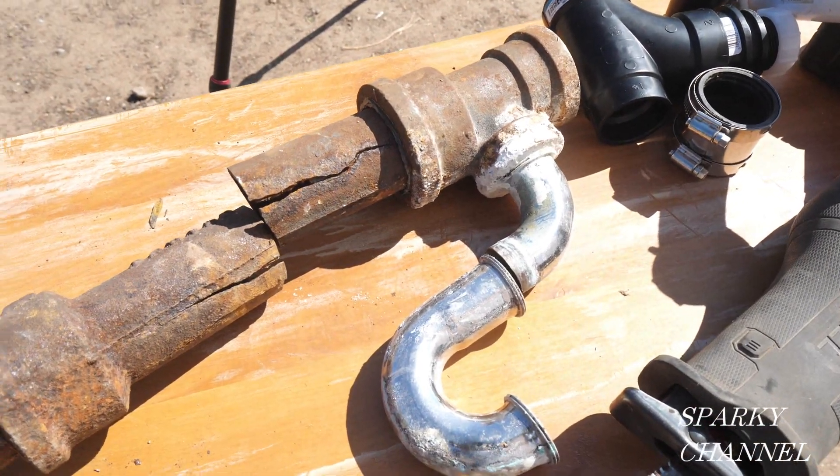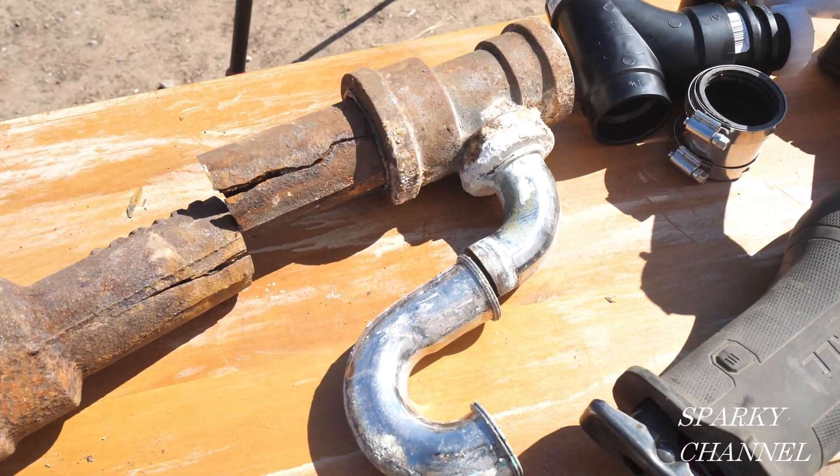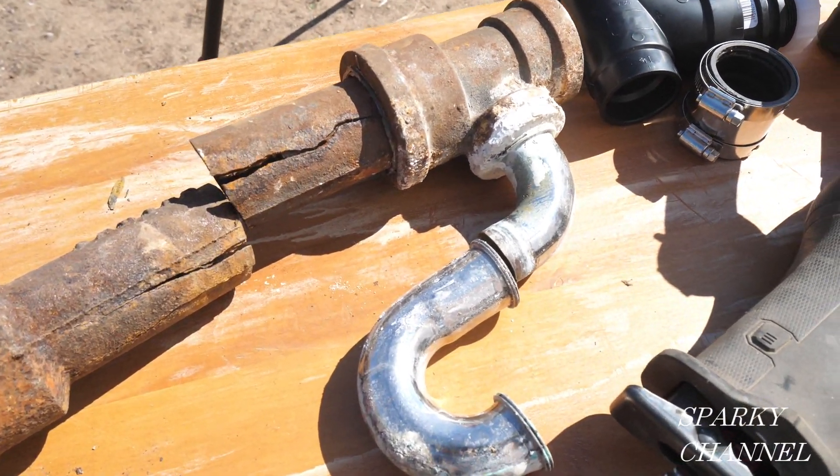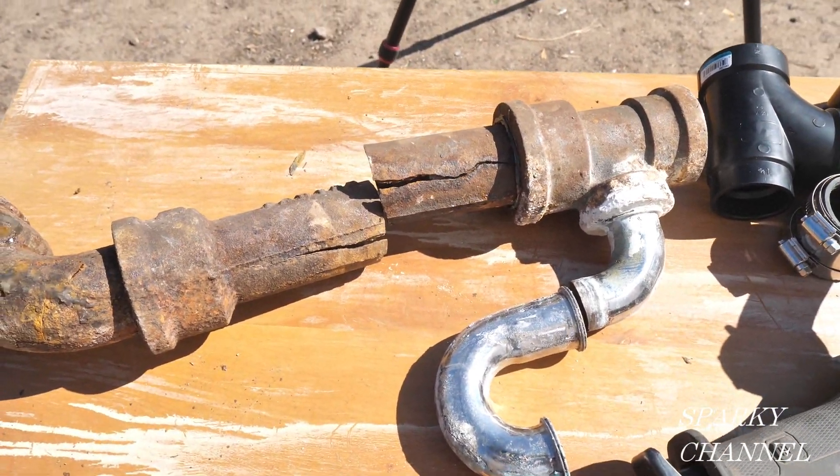Hey, this is Bill for Sparky Channel. If you own a 40s, 50s, or 60s house and you're a do-it-yourselfer, I think this is going to help you out. This particular drain came out of a 1947 house.